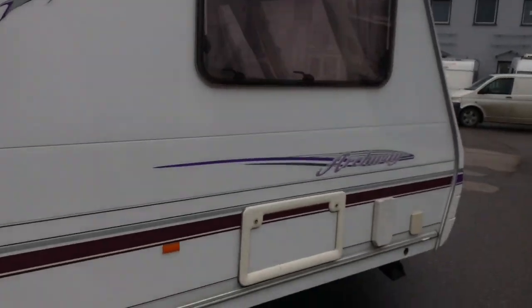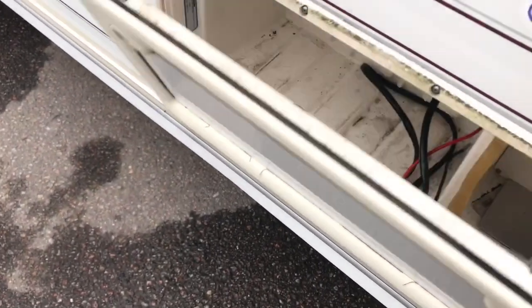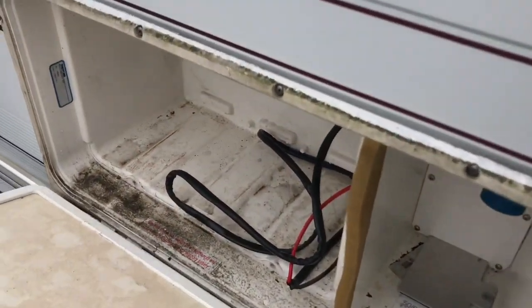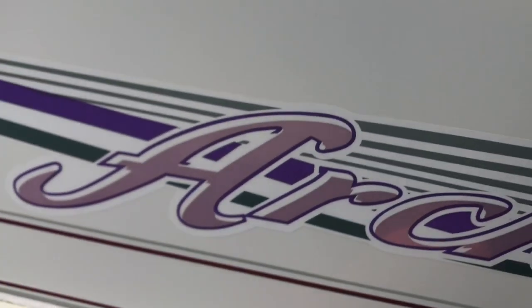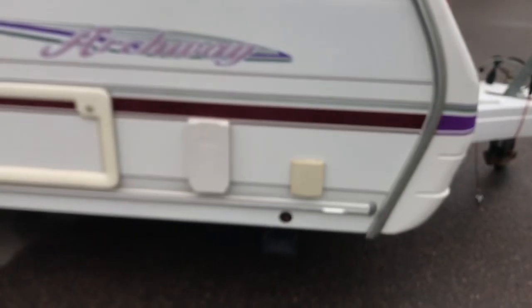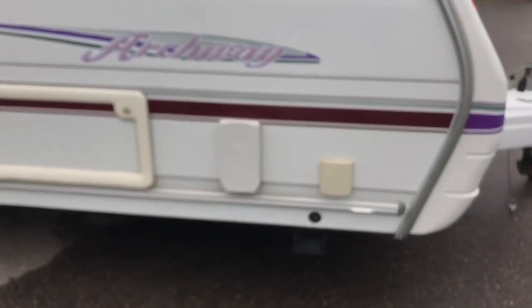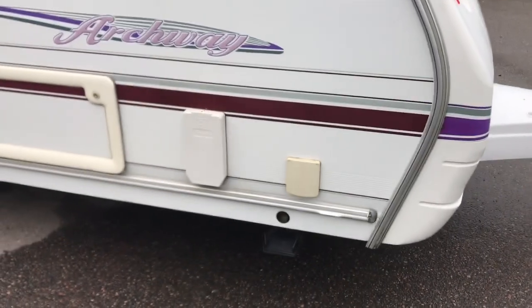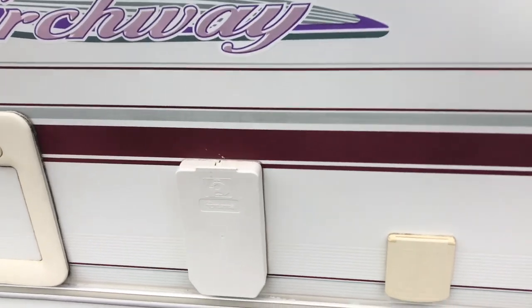Here the battery connects — that's the standard location. The 230V connection is a 3-pin type and comes with an adapter included. We equip it fully. Also included is a spare wheel mounted under the floor, and a key to lower the stabilizer legs — four legs, two at the front and two at the rear.